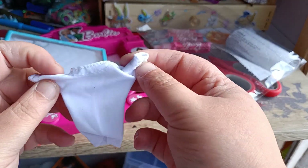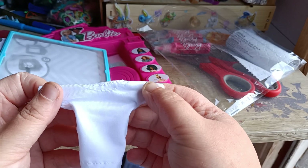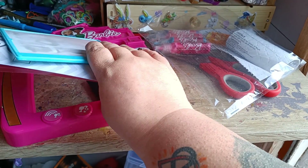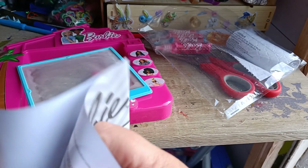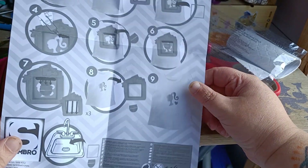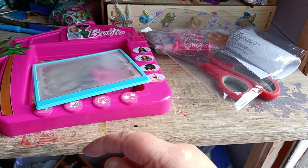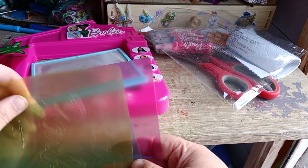So they've given you one top to customise. Let's read the instructions. Basically, put a bit of paint at the top, squeeze it down, wash it and wash your panel. That seems pretty straightforward. So these are the stencils, obviously for your own t-shirts.